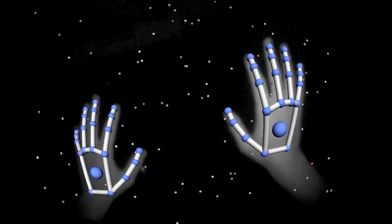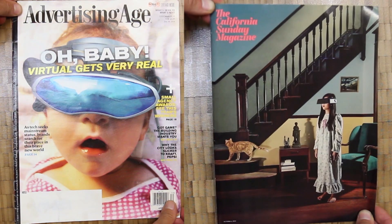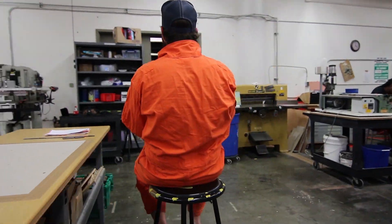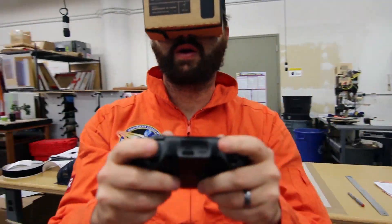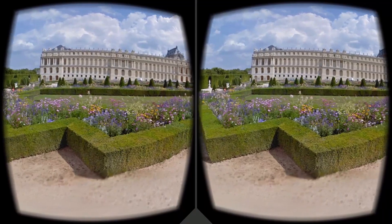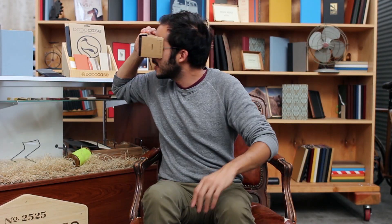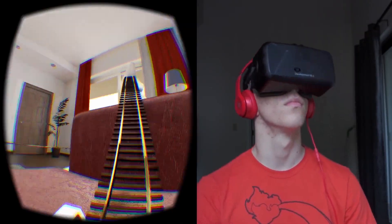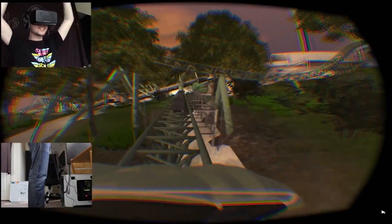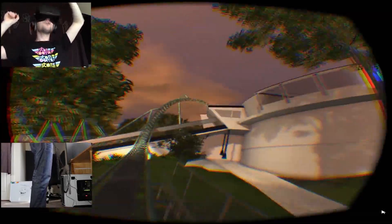So first off, what is virtual reality or VR? It's defined as an immersive, multimedia, computer-simulated environment that can make you feel like you're in a totally different world to the one you're currently in. It normally takes the shape of slipping on a VR viewer and then you're off — you can move your head as if you're in that world. This does sound like science fiction, and until a few years ago it essentially was.